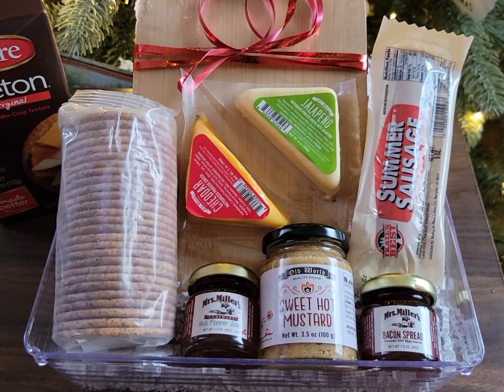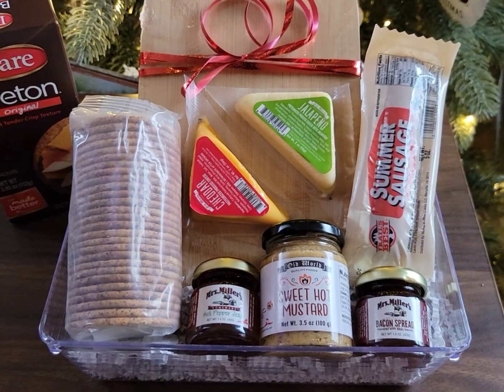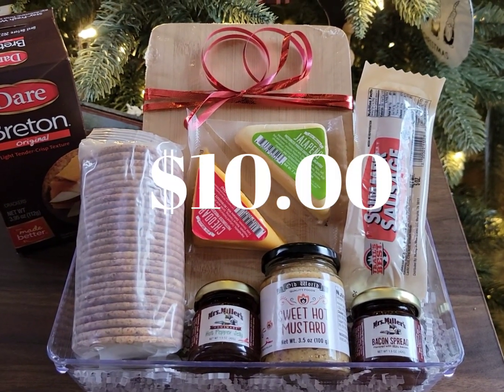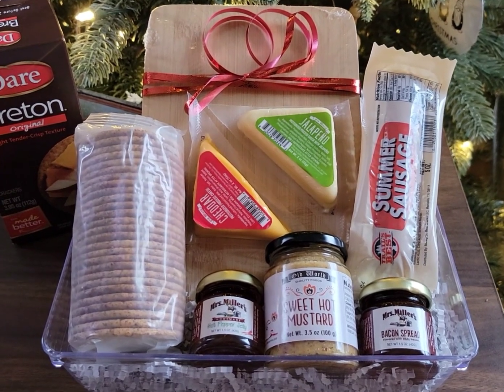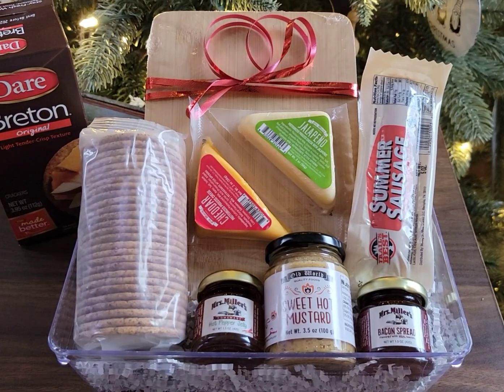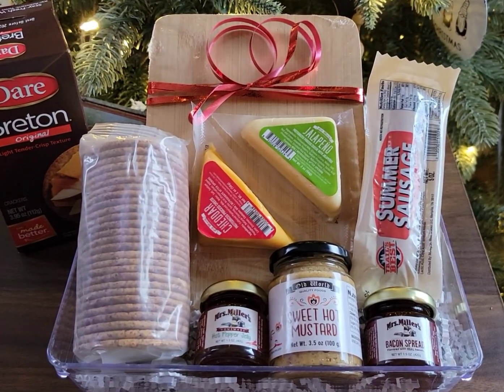Do you have a foodie in your life? Well Dollar Tree has got you covered. Look at what I made for $10 — and that is not including the container that I have all my items in. That was just something that I had lying around my house. But look what you can make right now from the Dollar Tree.